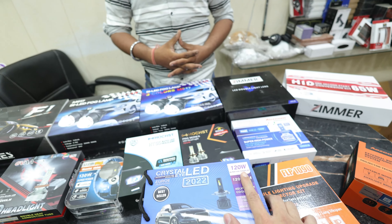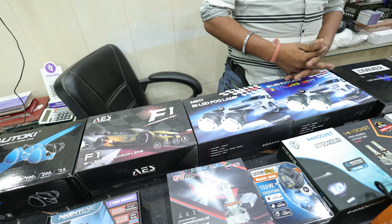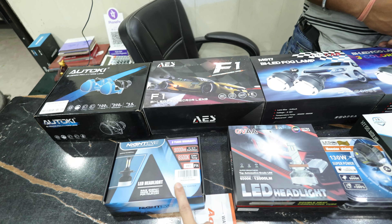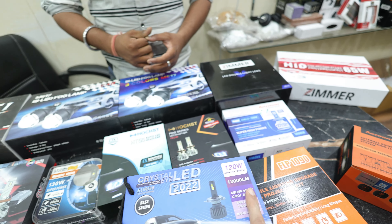Something new. In this case, this is your Night Eye. This is your 70W, so this is 35W each. And this bulb is 60W, so it's almost double the light.